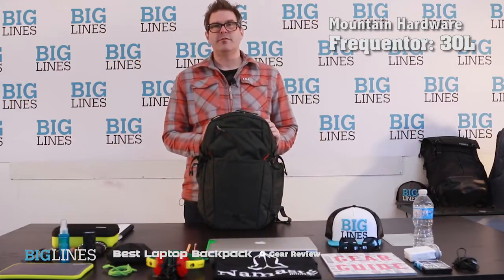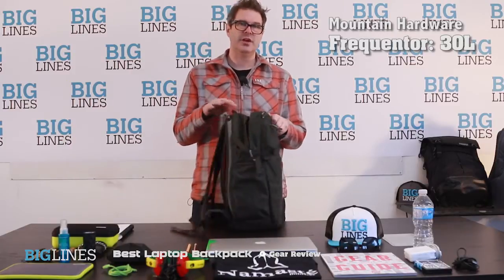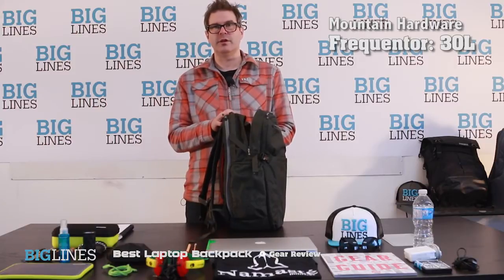Here we have the Frequenter 30 liter pack from Mountain Hardware. This is a great pack because it's got a lot of room inside in addition to carrying all of your mobile office gear. There's great room inside to carry an extra jacket, some extra clothing, things like that.